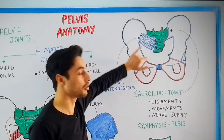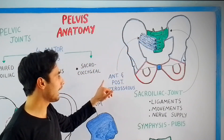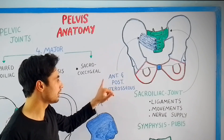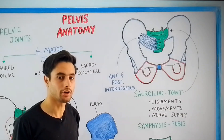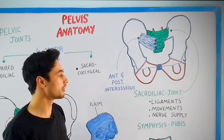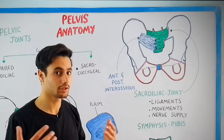The sacroiliac joint is present between the sacrum bone and the iliac bone. Notice the sacrum bone which is suspended between the two iliac bones on each side. The anterior interosseous ligament is present on the anterior side and is protecting the sacroiliac joint. If you rotate the pelvis and look on the posterior side, there will be the posterior interosseous ligament. The ligaments of the sacroiliac joint are the anterior and posterior interosseous ligaments.